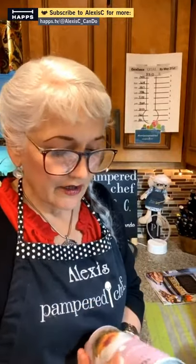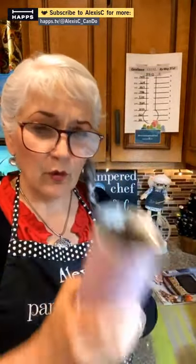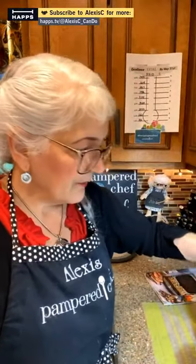I saw Darby Jones do tea blooms on a broadcast here and went to Amazon to order them. There are fruit-flavored ones and berry ones — blueberries, strawberries, and different berries. This set includes apple cinnamon, tangerine spice, pomegranate strawberry, acacia berry, pineapple orange mango, vanilla melon, and peach. The one I tried first was very strong.